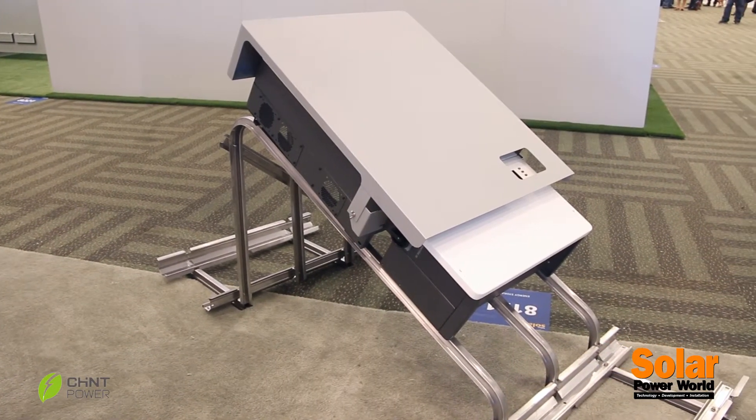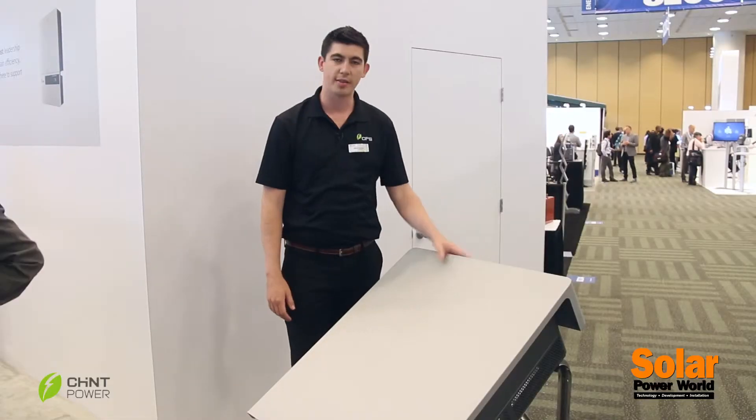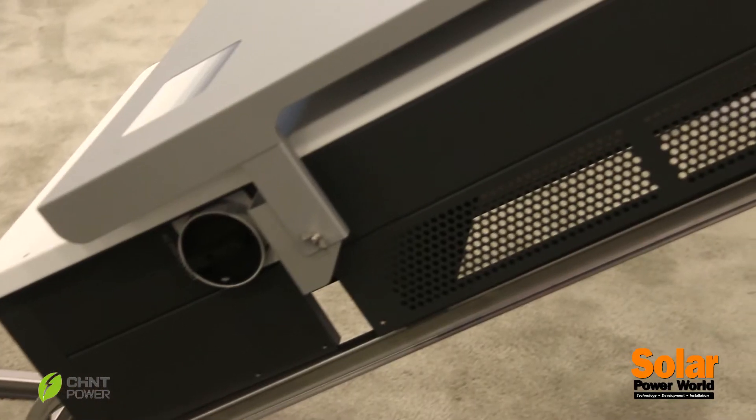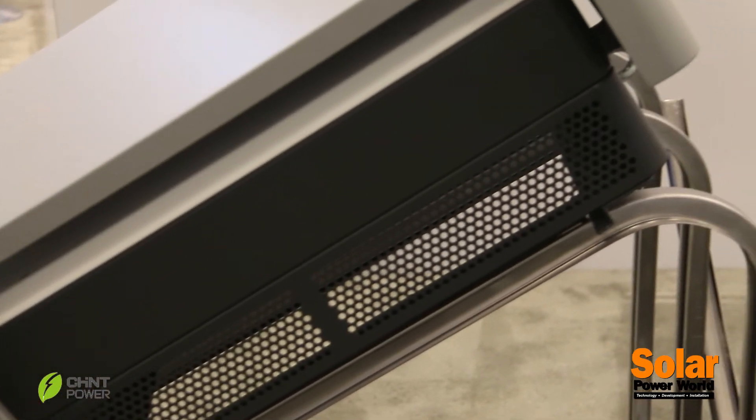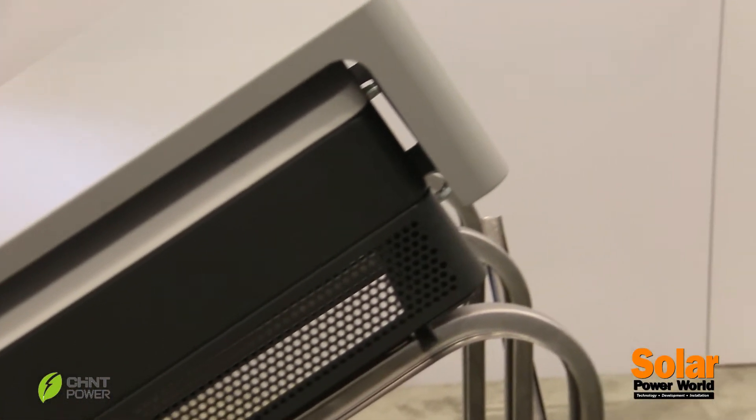You would have direct sunlight coming in from the southern skies, so we created this accessory shade cover as a way to help cool the units. It's a very simple application — just four screws that connect directly to the inverter.